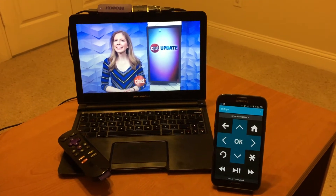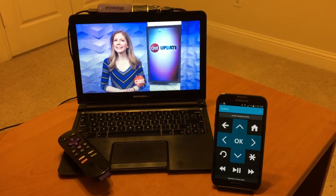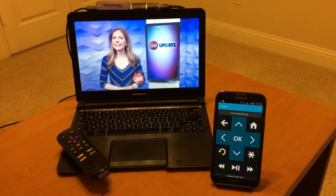Hey guys, this is a quick demo of how to use the Myo armband to control your Roku using the RoMyo app. Here I have a Roku stick plugged to a monitor and I have an Android phone running the RoMyo app.